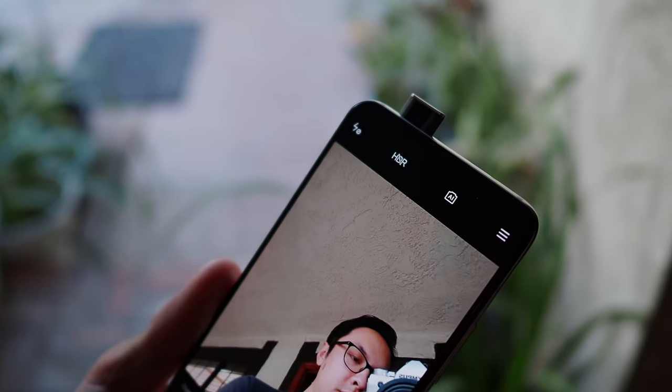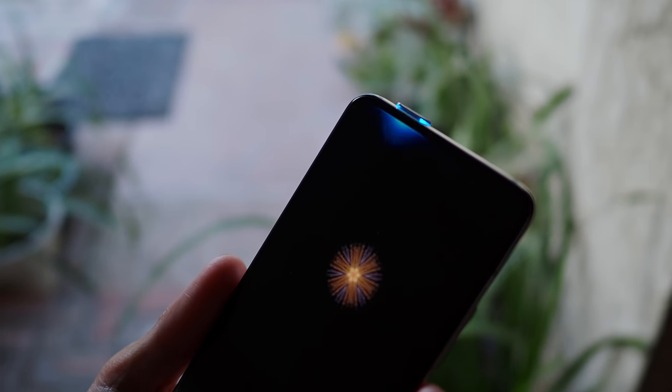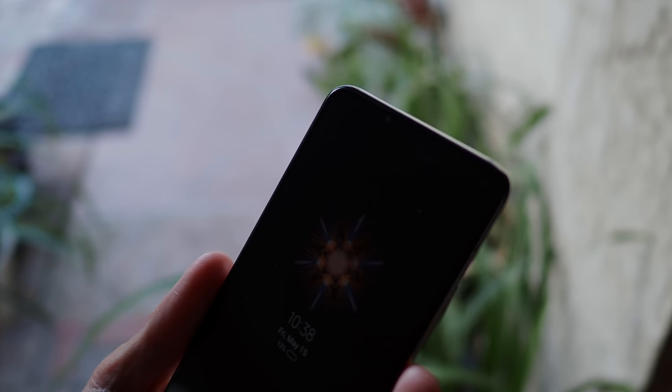Hey, it's Joshua Vergara — what's going on everybody! Hopefully you can hear me pretty well. Obviously this is a real-world, or rather work-from-home, camera test using the POCO F2 Pro. Super happy to be checking this phone out right now, and one of the reasons why is because we have a pop-up camera once again — I think it's the only one we've seen in 2020 so far, so it's nice to see something pretty different.